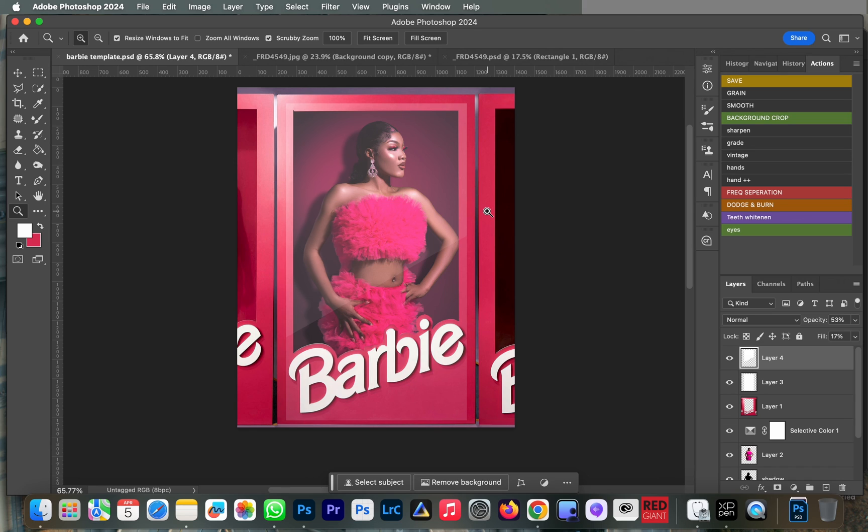Right here we can see our image is looking all glassy and looking real — like a Barbie box effect. I'm going to leave a link in the description to download this template to help improve your image and make it more dramatic. Thanks for watching, and I'll see you in the next video.